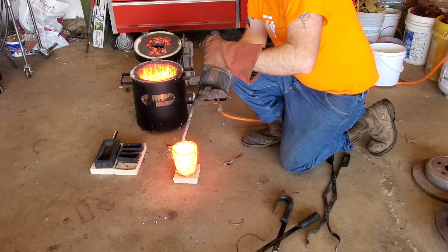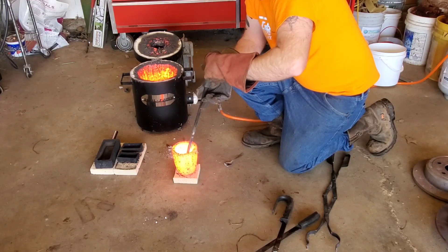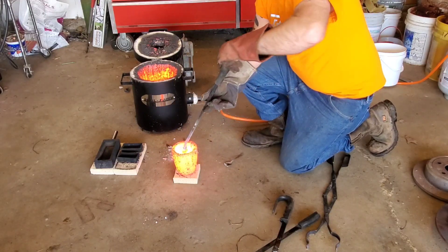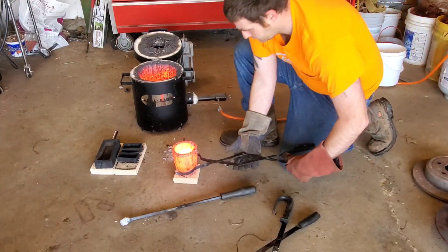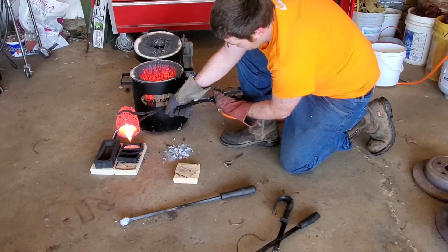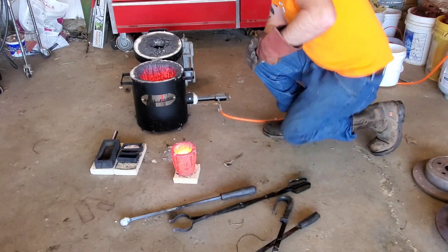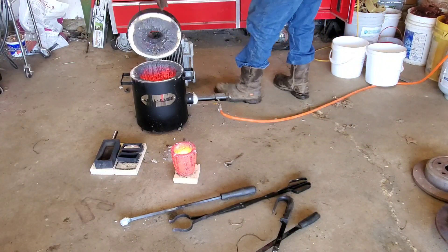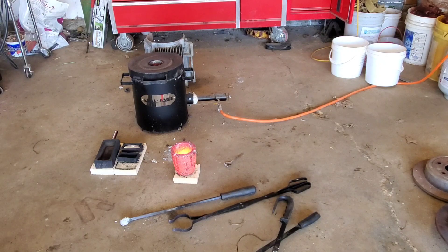Alright. Okay guys, it might turn out okay. I didn't get a full bar — apparently I needed more soda tab cans, but that's just the way it is. I'm going to let that cool and I'll dump it out in just a second and show you what we ended up with.